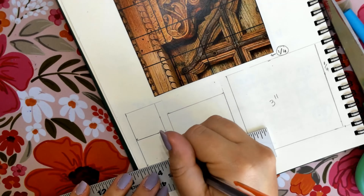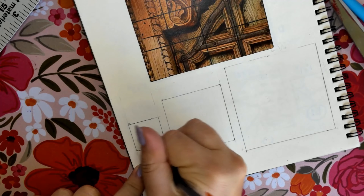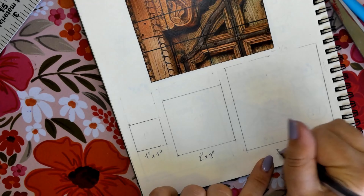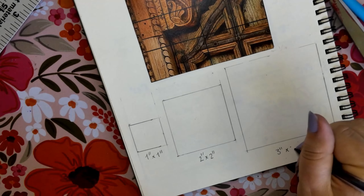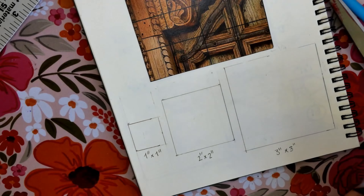Once we have that, we can erase the extra sides and get ready to draw. Before we start drawing, we will label everything we have done: under our one inch by one inch square we will write that down, under our two inch by two inch square we will write that down, and for the three inch by three inch square we will write that down.